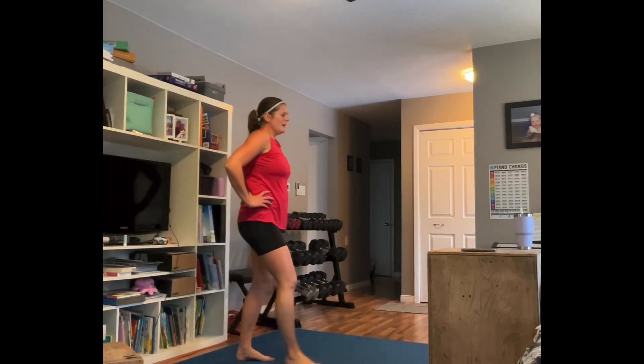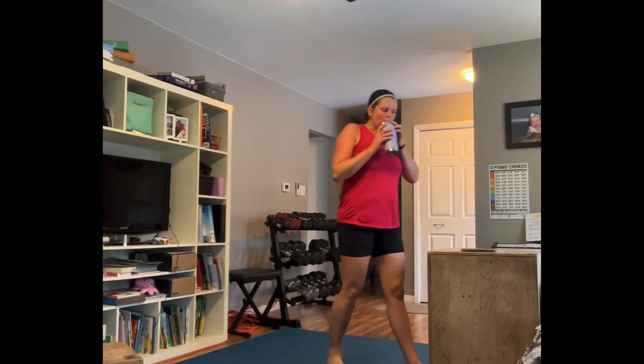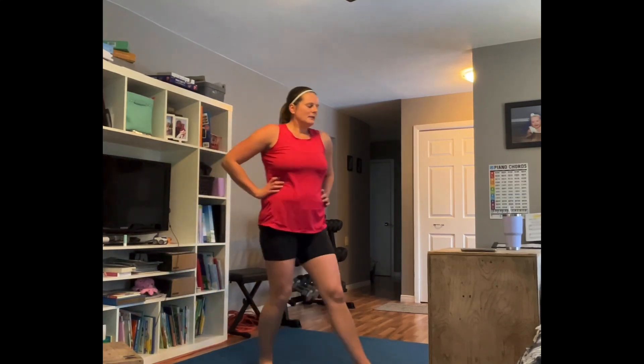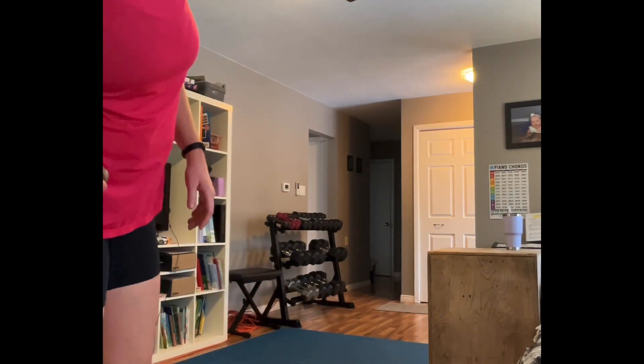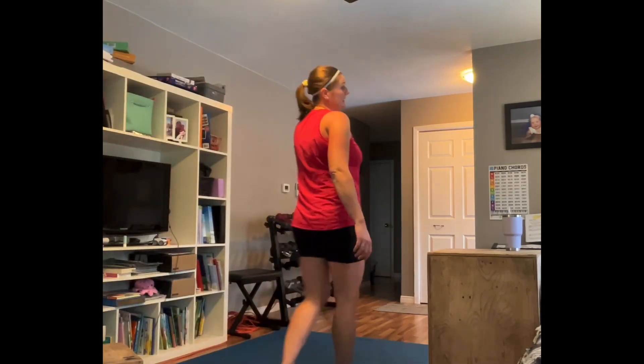Breather. That was fun! Grab water. Final set and then we cool down — we've got this. We're going back to squats, starting in 10 seconds. Your version — you pick.